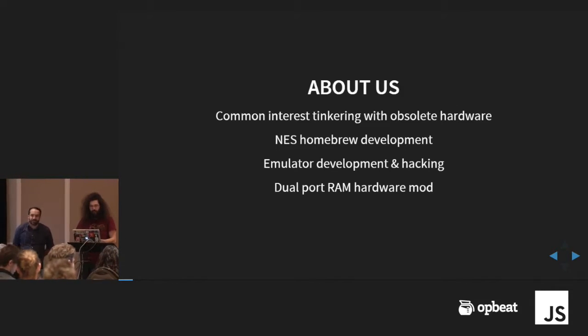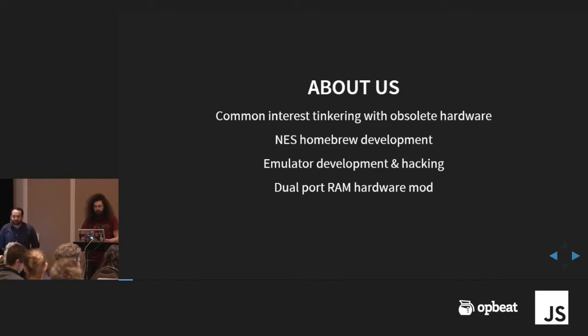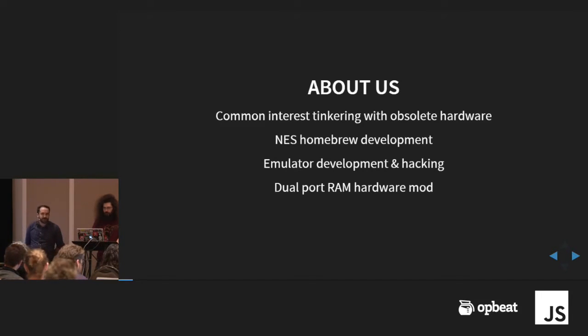We both have delved into NES development before, like Homebrew — making our own NES software. I've done some hacking on emulators and stuff like that. And Andrew has done a lot of hardware stuff he's going to talk about, specifically this system here, which is a dual port RAM for the NES.